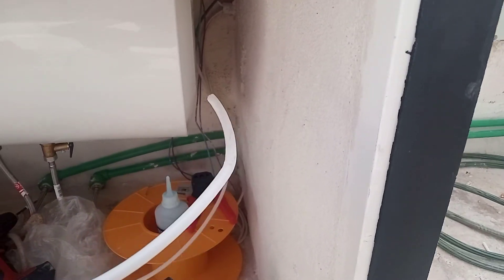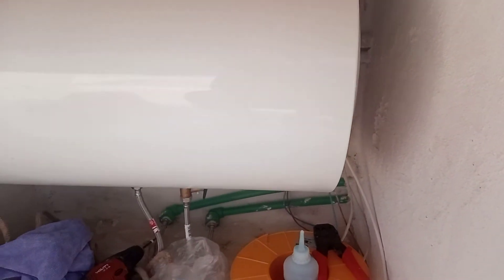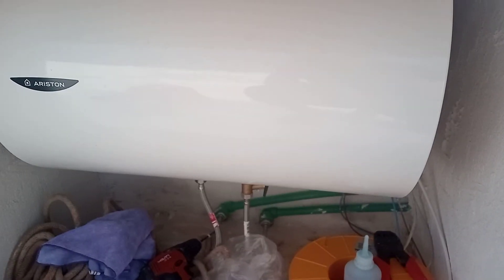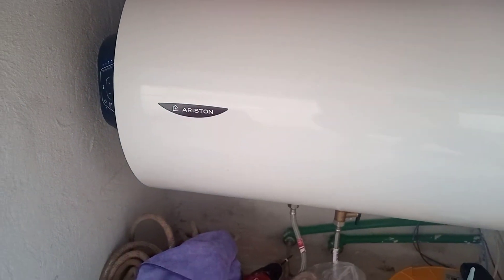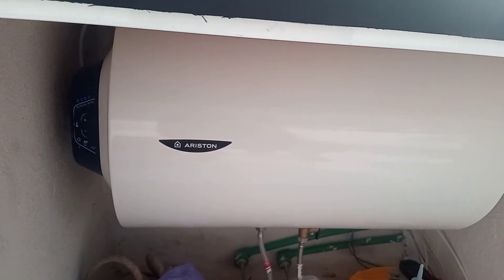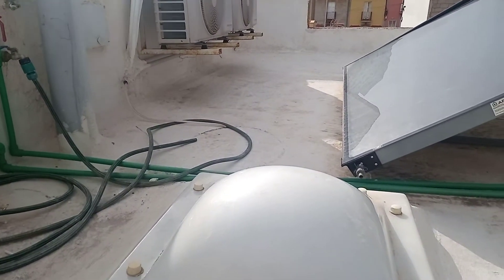We have a connection here — instead of it being on constantly, we're going to run a wire, which we've already done. We've fed the wire through downstairs, more than two meters down, and we're going to put it on a more timed system, because it is constantly powered at the moment to kick in once there's not enough hot water from the solar panel.